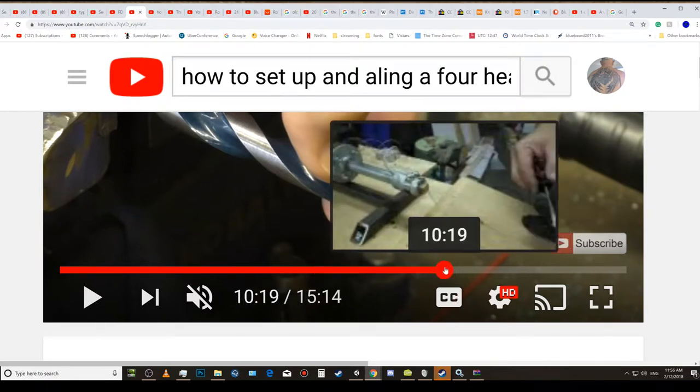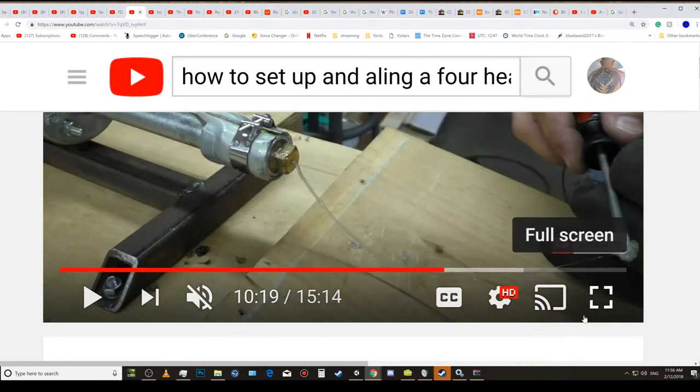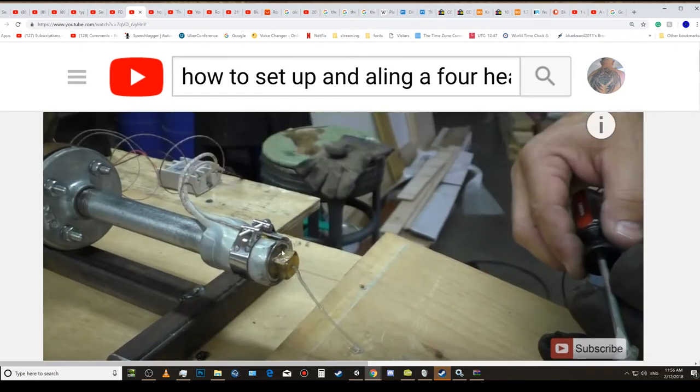That is the wrong filament extruder altogether. See how the plastic is drooping? The reason it's drooping is because he has got that sensor too close to the end. It needs to be down further — that filament needs that tiny little bit of time to actually cool down.